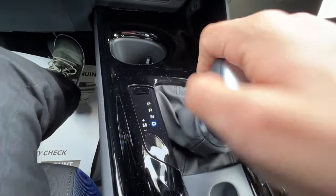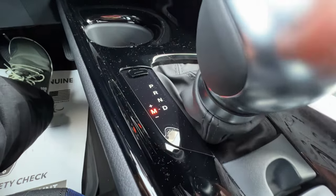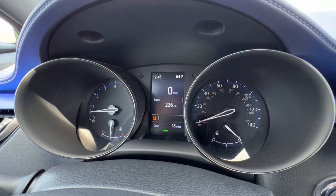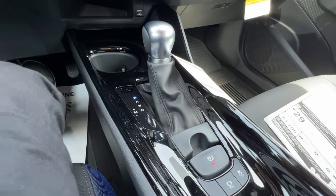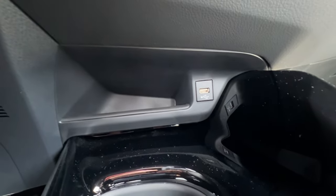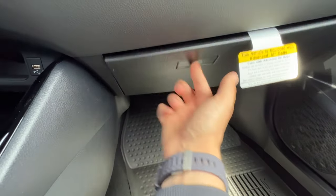With an overhand grip I can slide the shifter over to M for manual mode and shift down or up, and it'll show M1 on the MID at the bottom, changing as I'm driving. Back to drive, over to park, and within seconds the parking brake engages. Underneath I have the USB plug for Apple CarPlay or Android Auto with some storage, and the glove box is not a pull lever — it's actually a push.